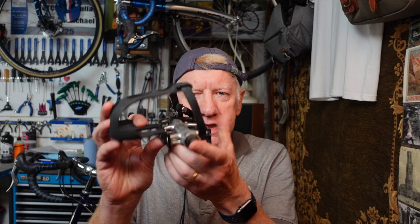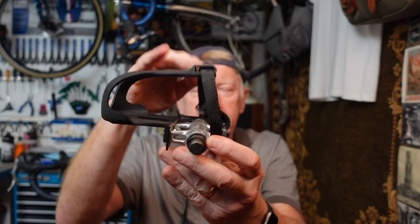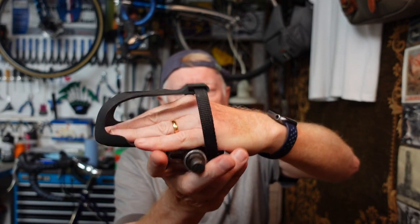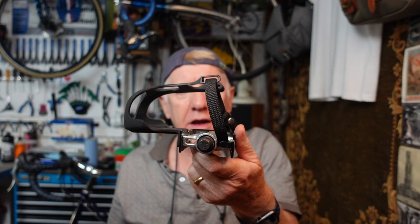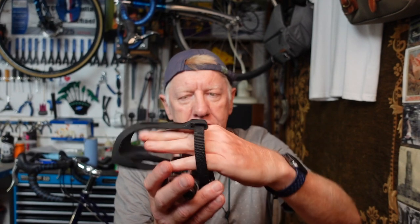So first thing I want to start with - these are the traditional type of pedals you might have seen if you're, let's say, over 80 and remember the early days of cycling. These are what are called toe clips. Your foot would go in here, you would tighten the strap, and your foot would be held to the pedal by means of the clip and the strap. Those are toe clips.